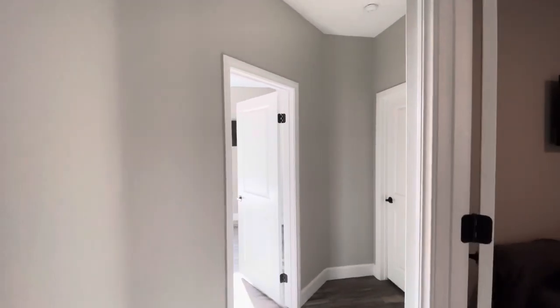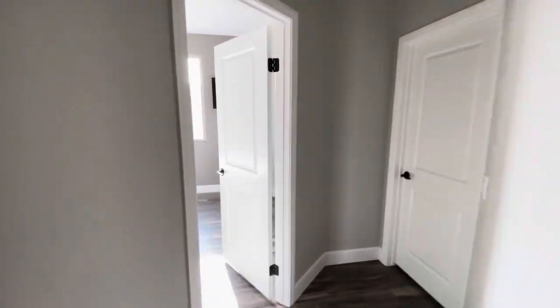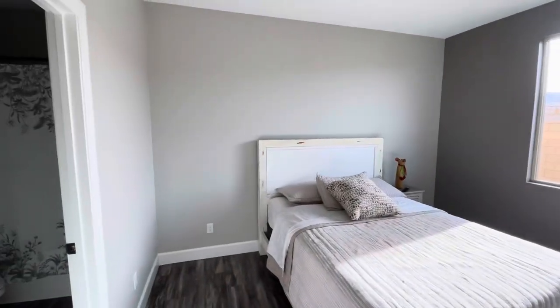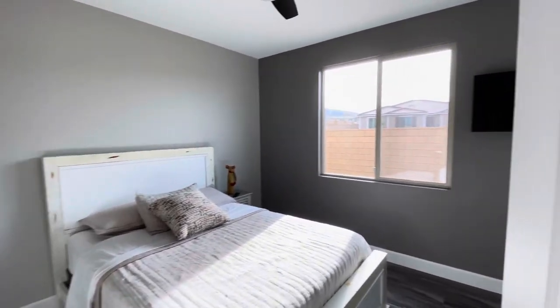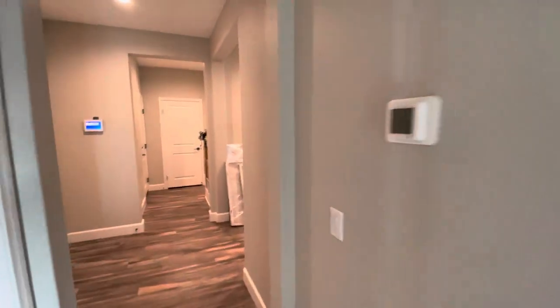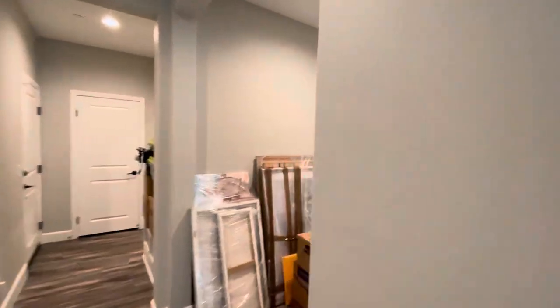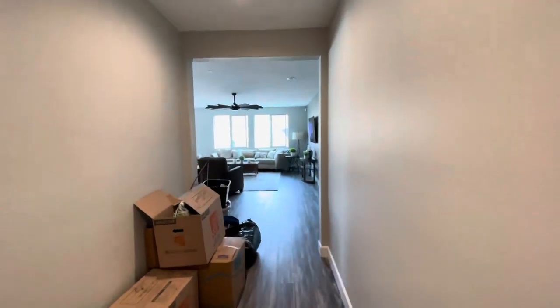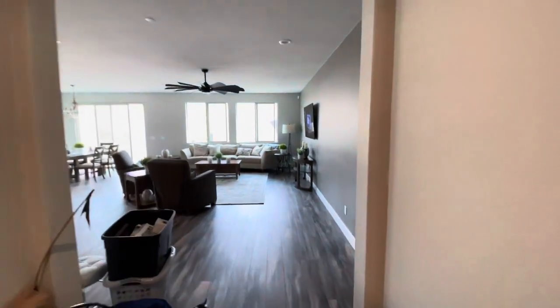It just pops nice, and then that black hardware on the door looks super nice. Here's another bedroom — Repose Gray and Dovetail. Here's the hallway; as you can see they're moving in still. We got eggshell finish throughout.